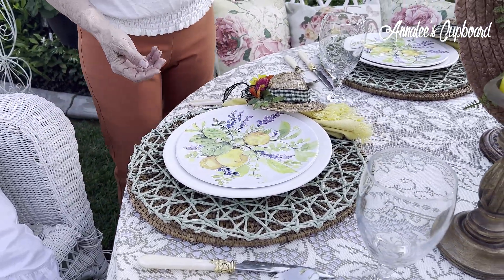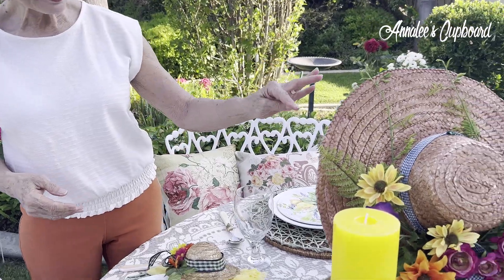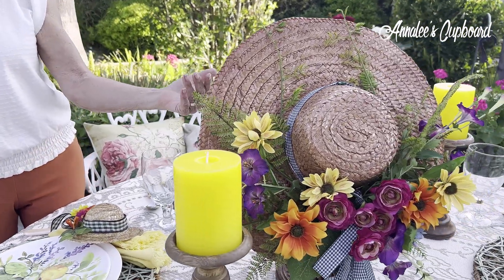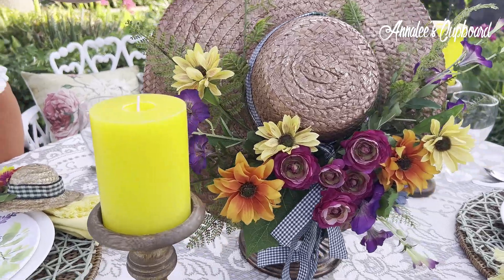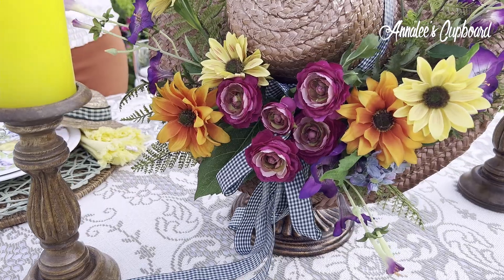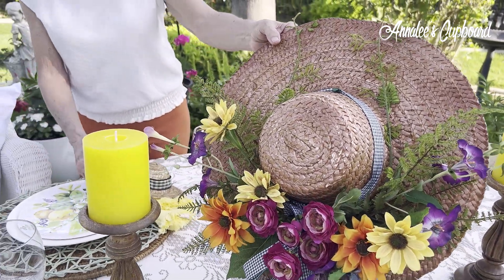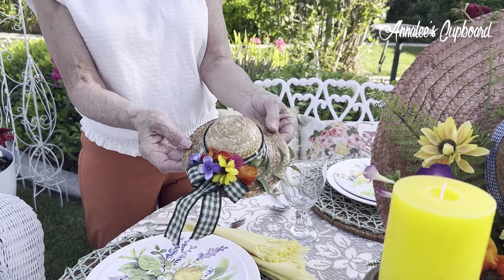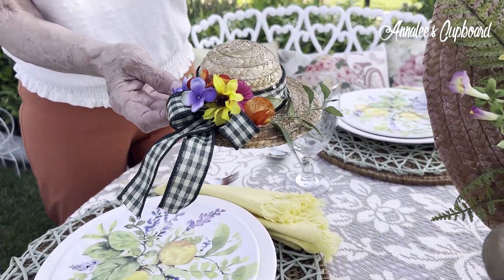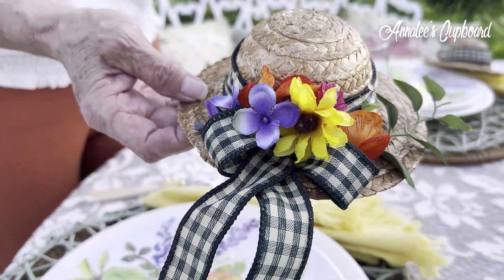I have titled my tablescape today "Hats Off to Summer." I had this hat which is actually a wreath for a door, but I put it on a hat stand. You can see the wind is kind of moving it around, but look at all of the colors of the different flowers of summer in that hat — it looks beautiful as a wreath to hang on a door. It also made a really cute centerpiece for my table. I had these little doll hats and I tried to match as best I could, putting a little bit of a buffalo check green ribbon and the different colors of the flowers that were in the hat, from my craft supply.